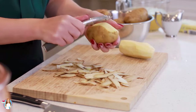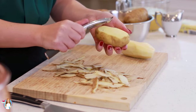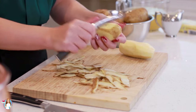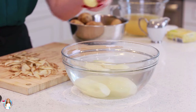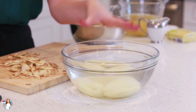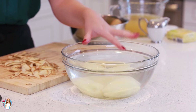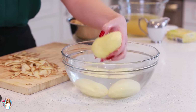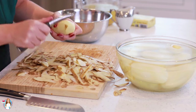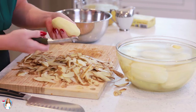Start by peeling the potatoes, making sure you get rid of any knots or brown spots. Place your peeled potatoes into a large bowl filled with cold water — this will prevent the potatoes from browning as you peel the rest. Give them a quick rinse to get all the dust off. With a good peeler, this only takes about five minutes.